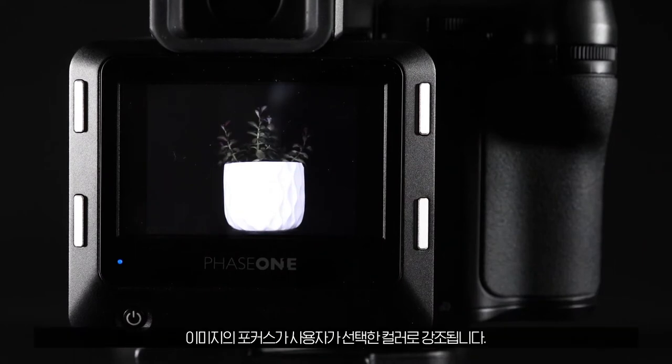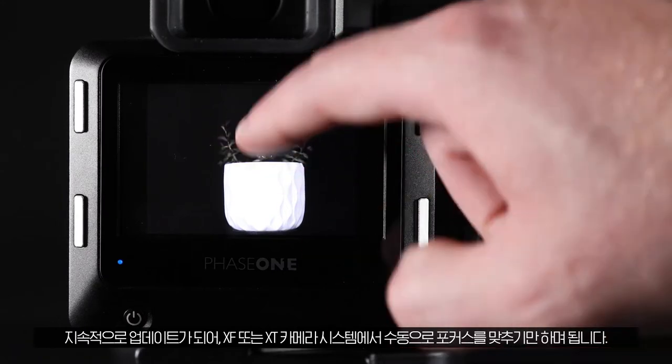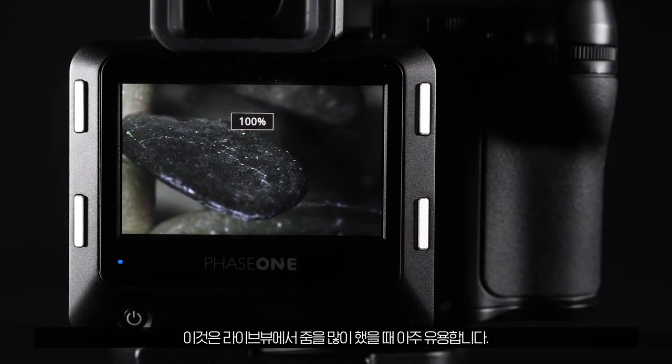The focus on the image will be highlighted in the colour of your choosing and will update continuously as you adjust manual focus on the XF or XT camera system. This can be very useful when you're at higher zoom levels in live view.